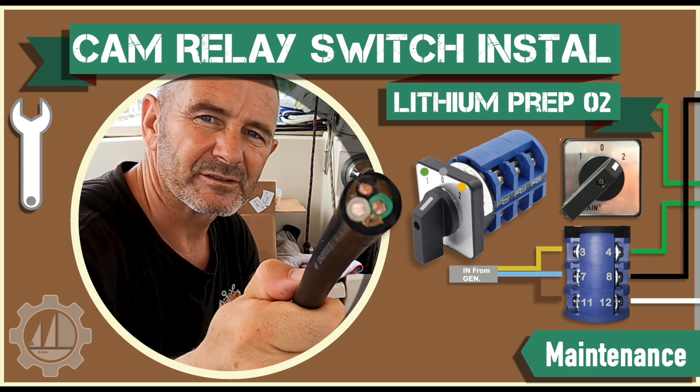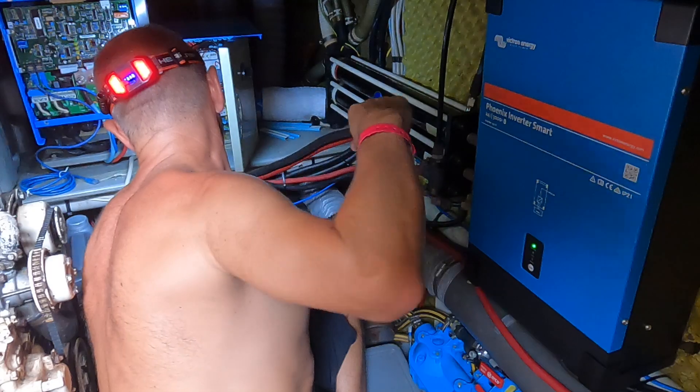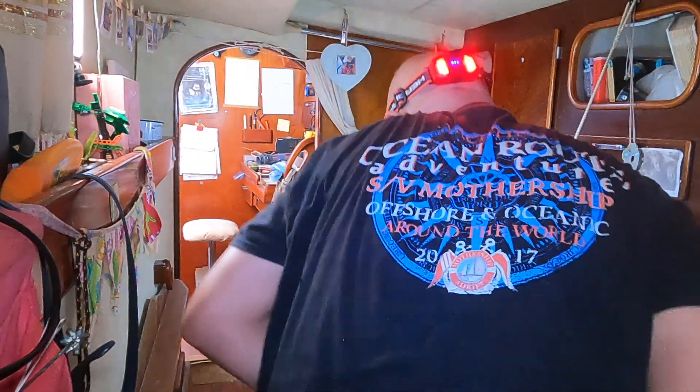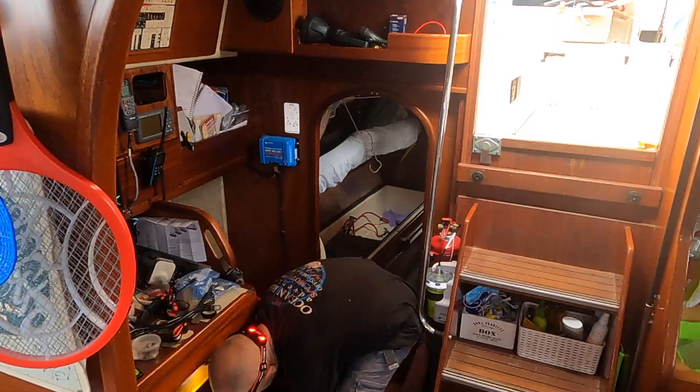Hello and welcome to another maintenance blog. This is the third in a series of blogs on how we modified our electrical system on the boat to take a lithium upgrade. In this blog I'll be replacing the old cables with new cables from the inverter charger to the battery bank, and I'll also be removing the old AGM Victron batteries. But first let's have a quick update on how things are going.